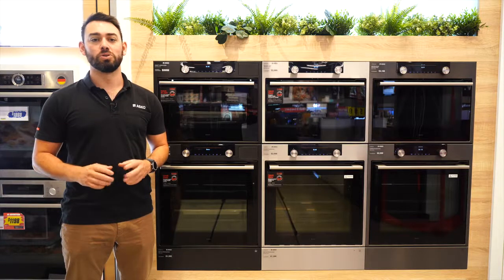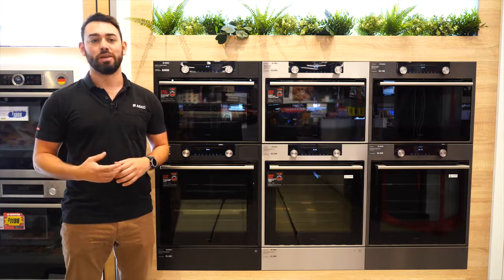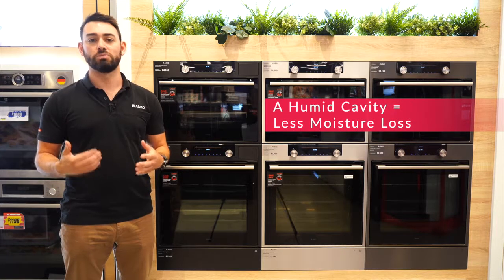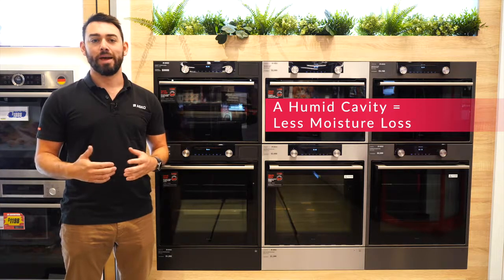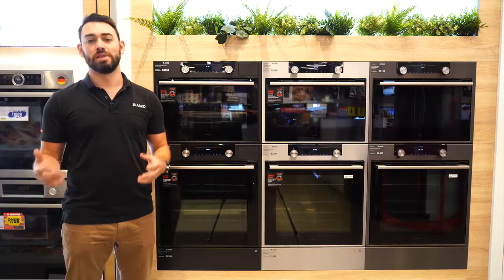This is all to do with a bit of science. The steam will carry more heat energy to your food than normal air will. This means that the end results will be better because the oven is more efficient in cooking, and an oven with a humid cavity will mean that your food loses less moisture.